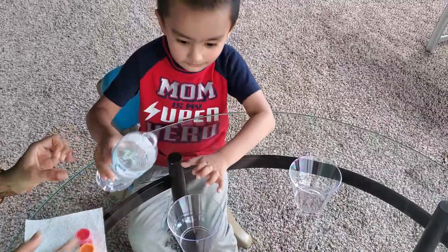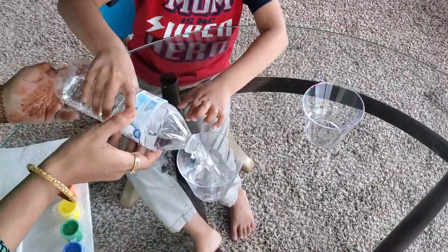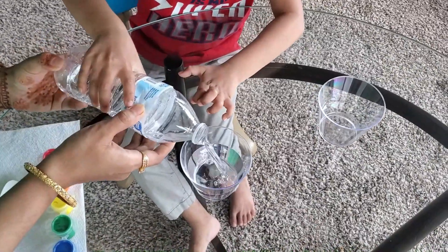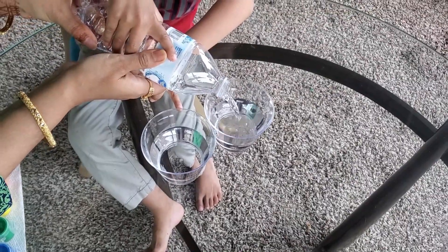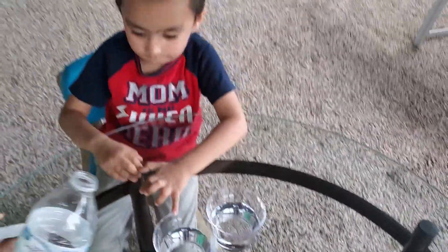Okay now, be careful. I think we need a little bit more.